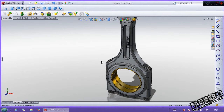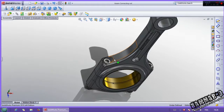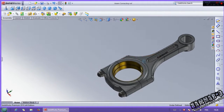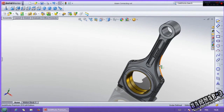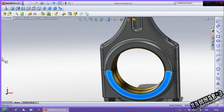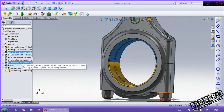Hello and welcome to a new tutorial in SOLIDWORKS. That's the third episode to make a V12 engine. As I said in the previous lesson, we have to make an assembly of the connecting rod. Let's start by the wrist pin part and connecting rod bearing, and then the assembly.